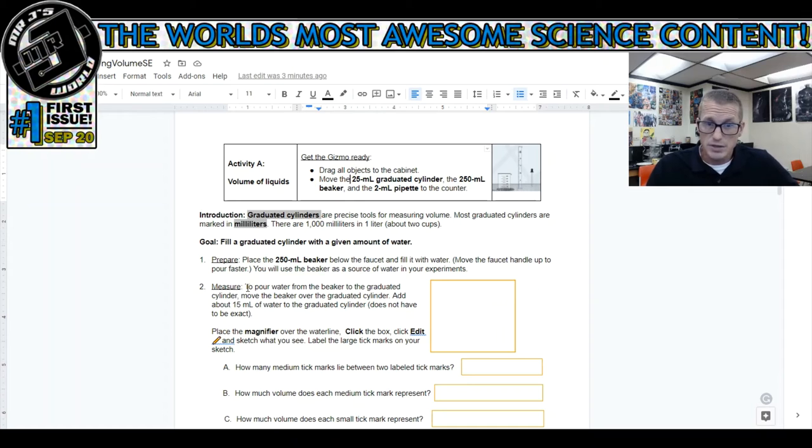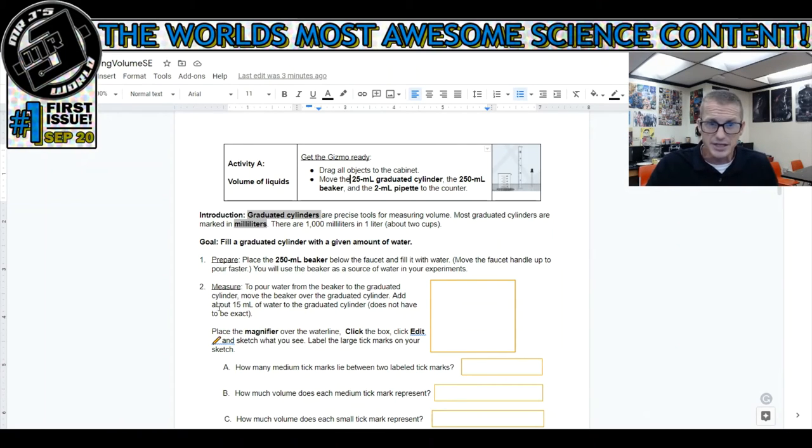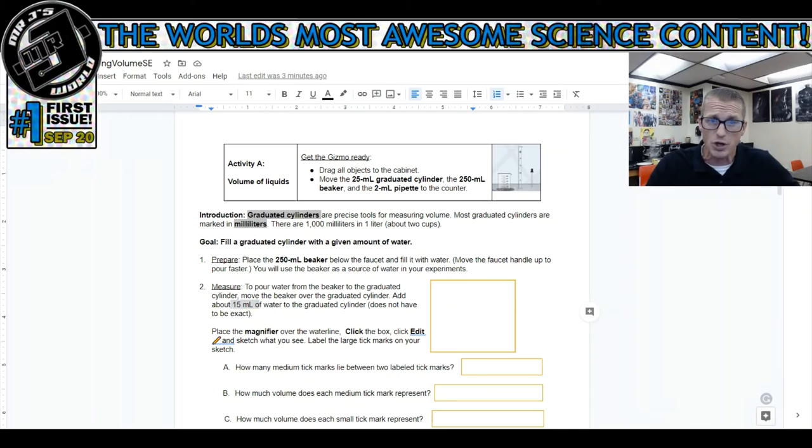Next: pour water from the beaker to the graduated cylinder. Move the beaker over the graduated cylinder and add about 15 milliliters of water - it does not have to be exact. So I'm going to grab this, move it over the top, and pour it in until I get to the right number. It says fill it to 15 milliliters. Let me figure out where 15 is: 5, 10, 15. I want to stop right around there. I'm pouring it in.